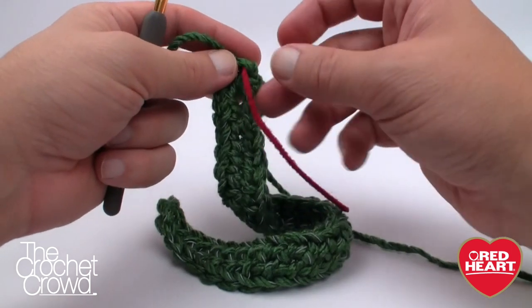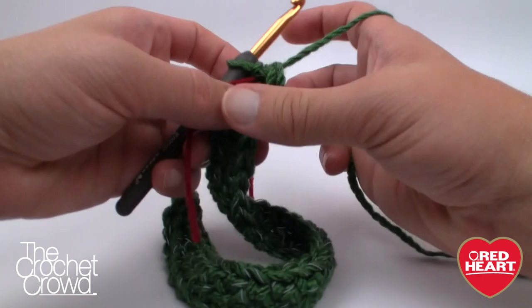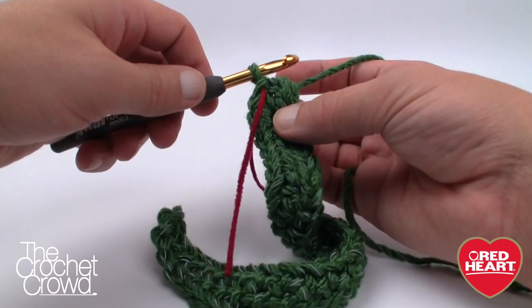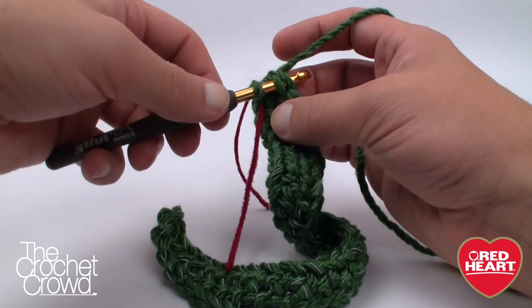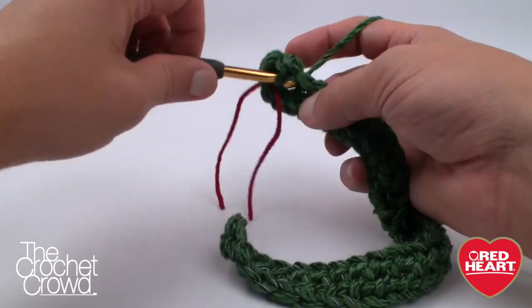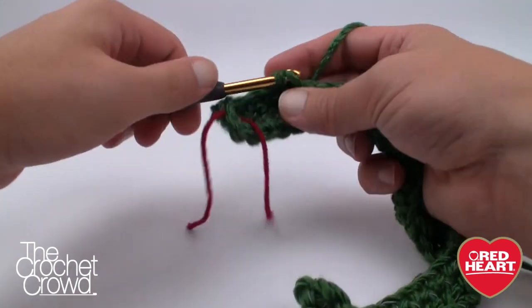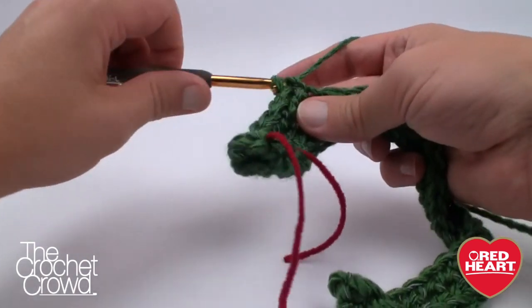This is the hardest part of the whole project in my opinion — even the handles are really simple. What we want to do is go around again with the same color, but we do not start with a chain one. We just immediately go in a continuous revolution, except when we change colors we do a slip stitch. You're going to notice that the bag starts buckling as the bottom begins to form.